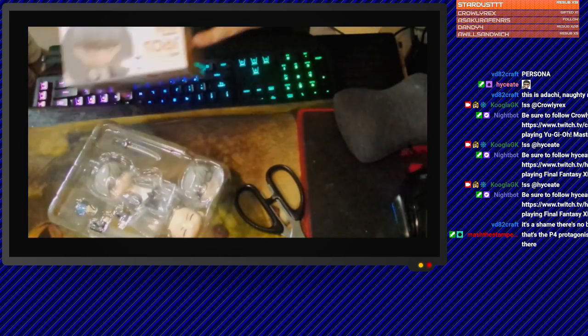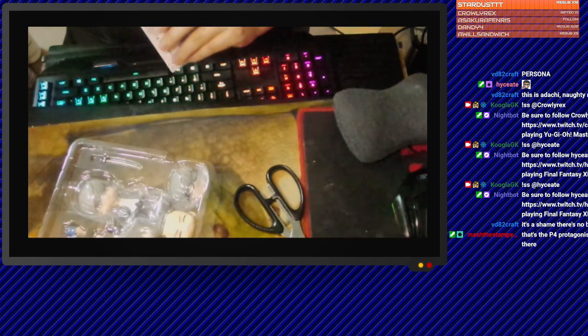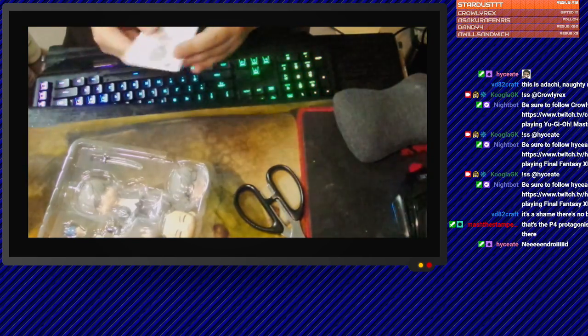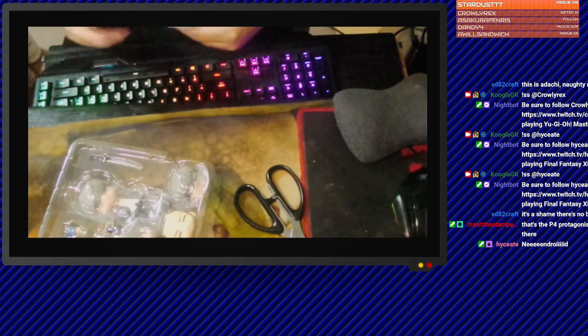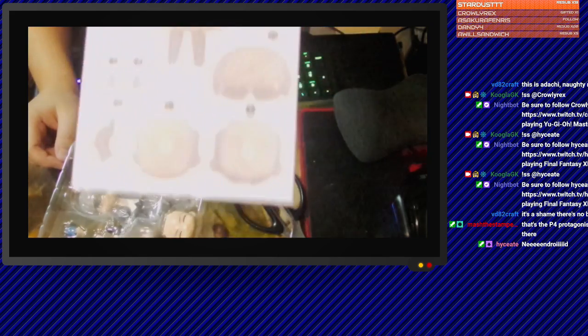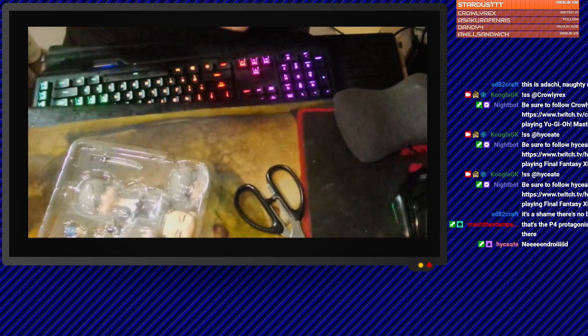Oh shit, what's this? Don't throw it in my bed. Whoa, we got Japanese instructions. It's because of the light shining. Oh my God, that's scary.